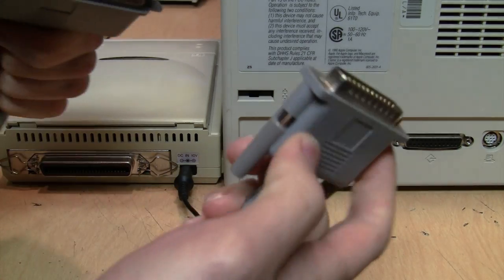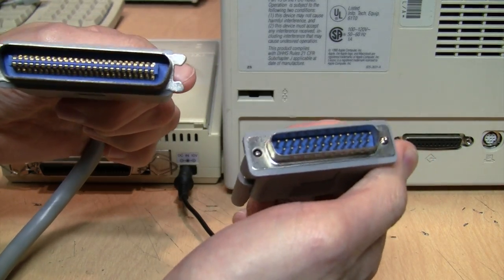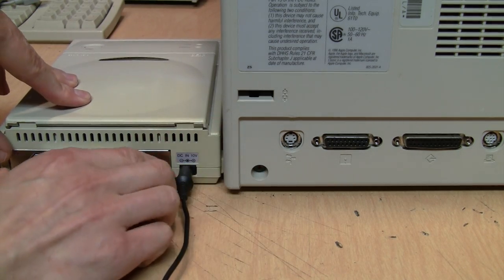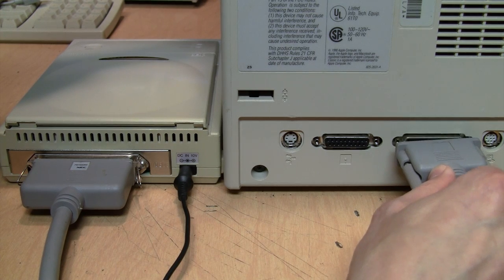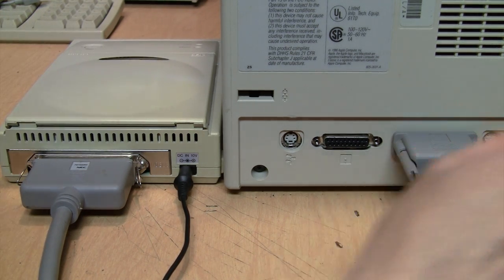Then you take your SCSI cable, which goes from 50-pin Centronics to DB25. You plug the 50-pin Centronics connector into the back of the CD-ROM drive and latch it into place, then take your 25-pin connector and plug it into the SCSI port on the back of the Mac and tighten the screws.